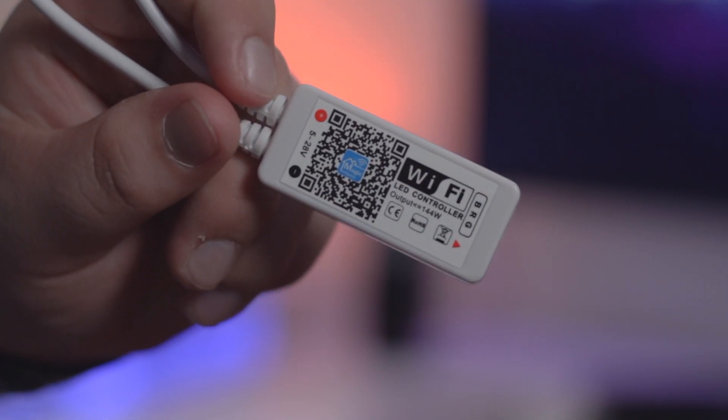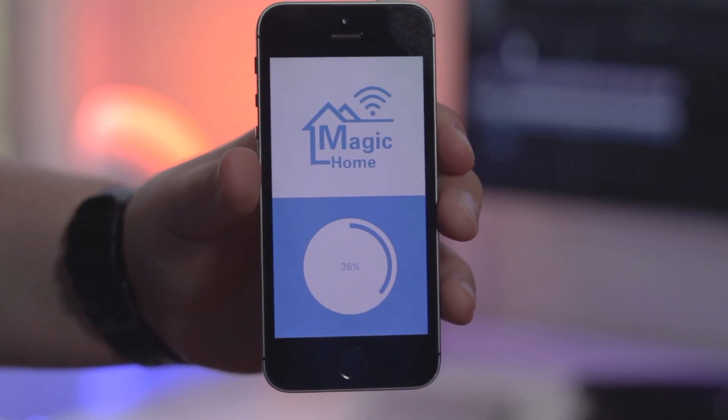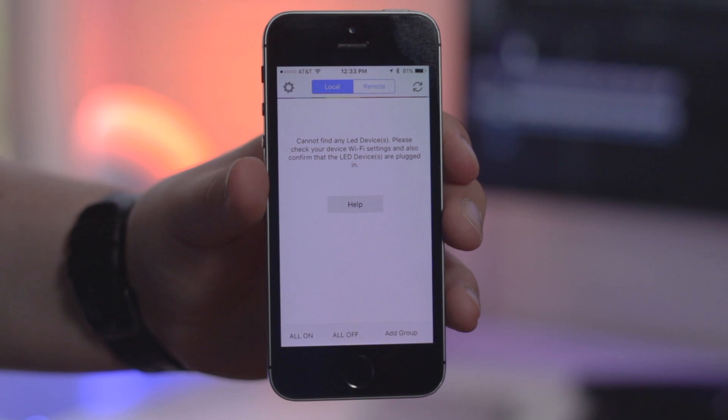You will also need a power adapter for this device as it does not come with one. The next step is to just place your light strip, connect the controller, and plug it in. Now just download the app, follow the instructions to connect the controller to the internet, and there you go.